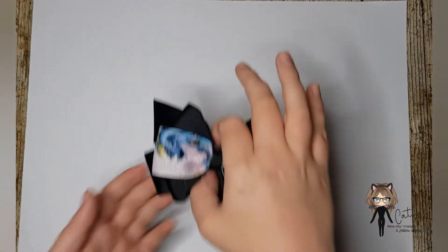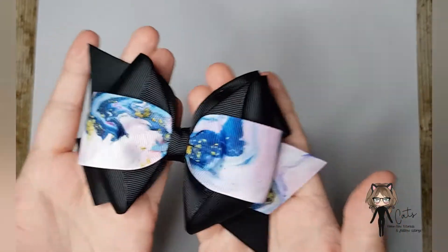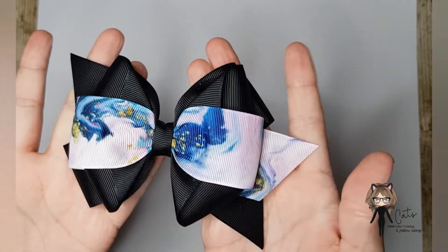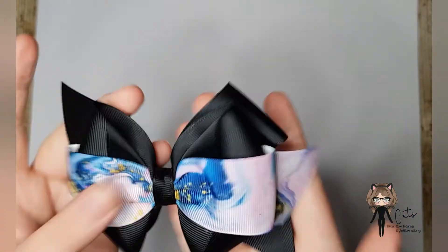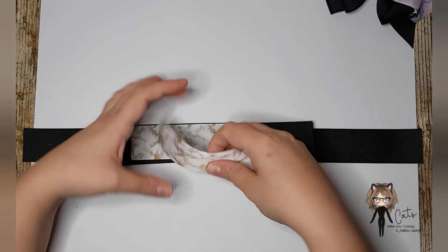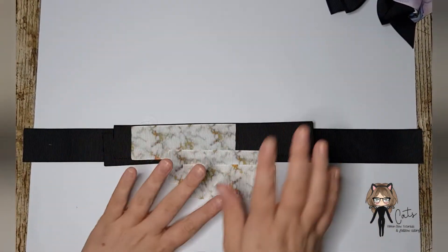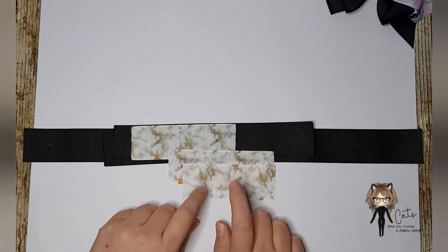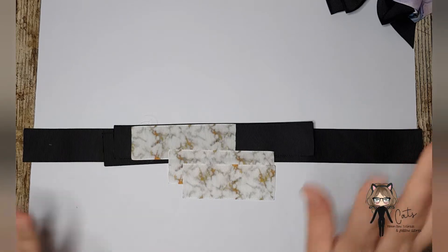Hi everyone, today we're going to make this super pretty bow. I'm going to refer to this one as a victory bow - it's super cute in this marble effect ribbon. Today we are going to make a marbled one in white, gold and silver marble, and this is from Eva's Bows and Craft Supplies. The link will be in the description below along with the measurements.